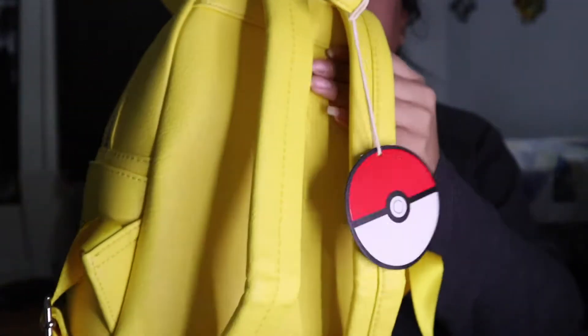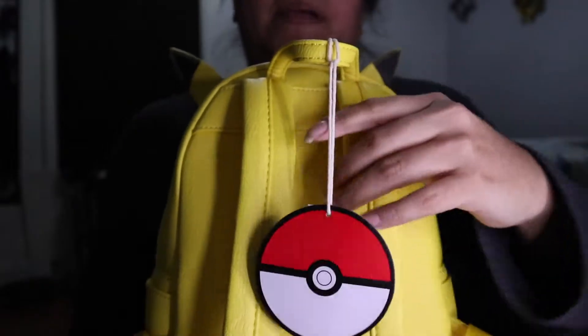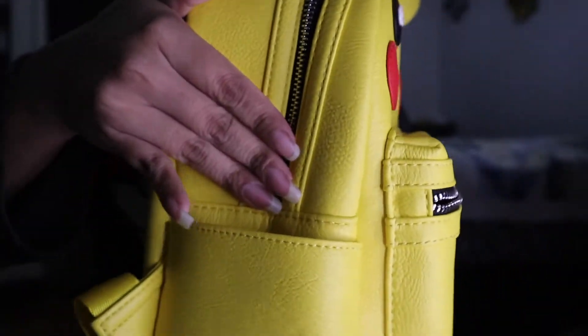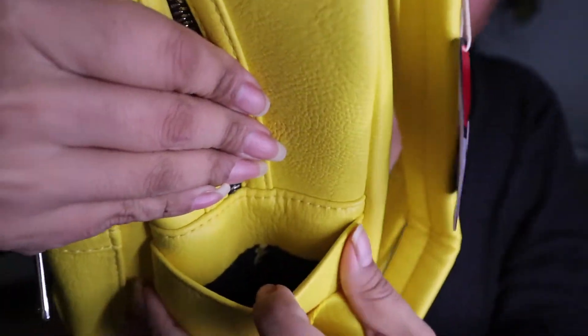Here's the back of the backpack. Like every other backpack, it has straps — these are adjustable but not removable. It also has two side pockets, one on each side.